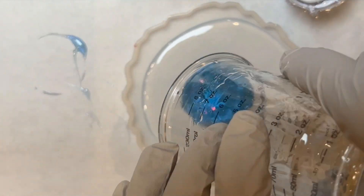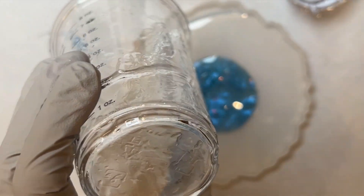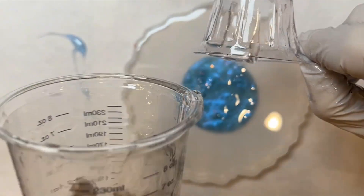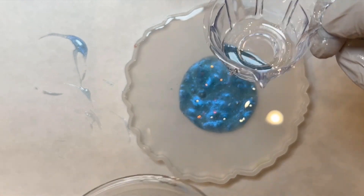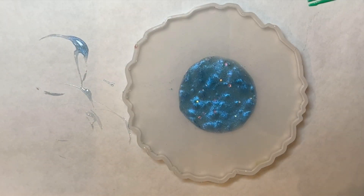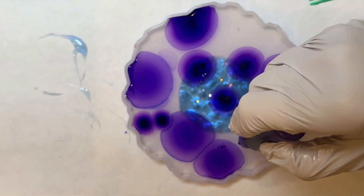I've mixed my resin one-to-one ratio for about three minutes until it's nice and mixed in, and I fill it up to the rim of my mold. As the resin settles down, I grab the orchid color alcohol ink.